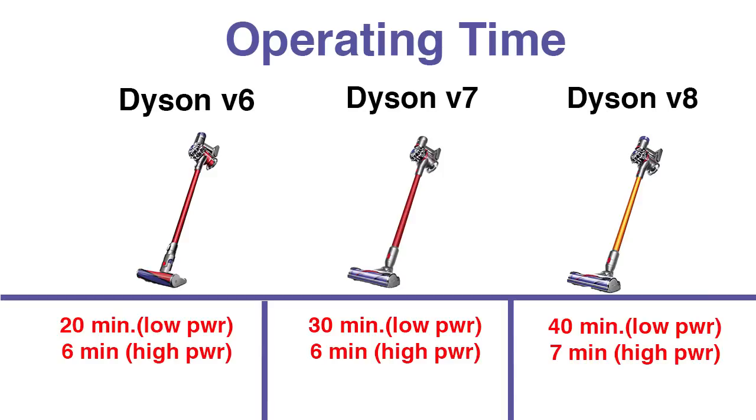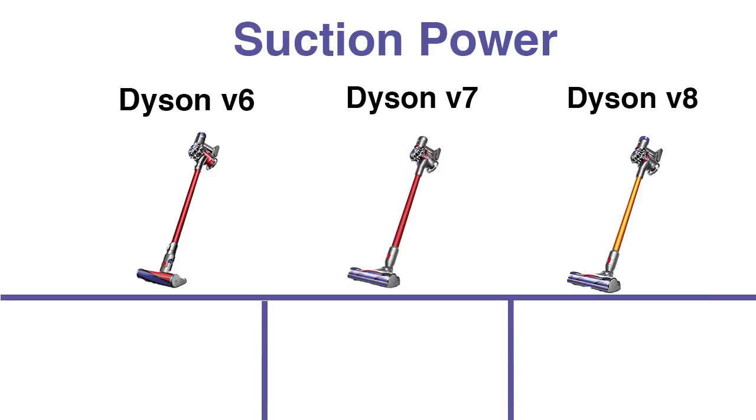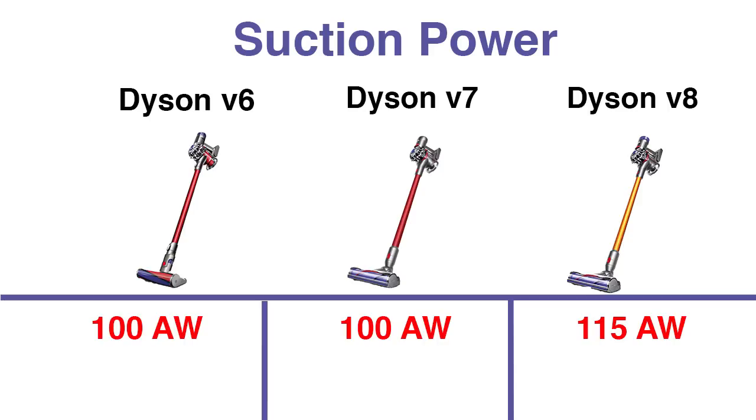That's because of a bigger battery and bigger motor as it progresses upwards. The suction power is the same for the first two — the V6 and V7 both have 100 air watts. The V8 jumps up 15 air watts to 115 air watts, which isn't a huge difference but it does have better suction.